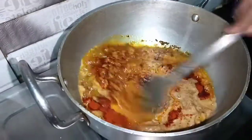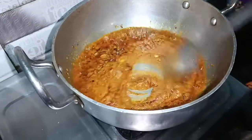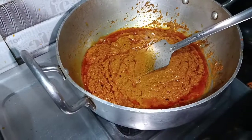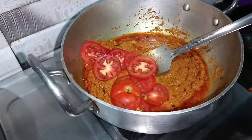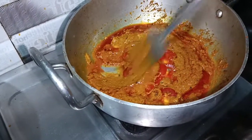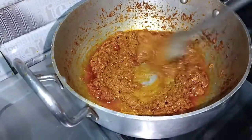Now I will add a little tomatoes. We have to keep adding tomatoes until done. Now I add tomatoes.